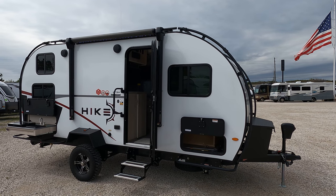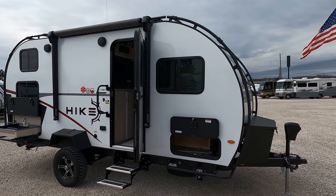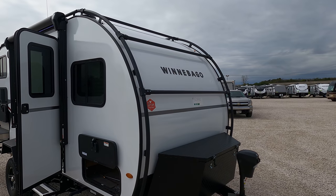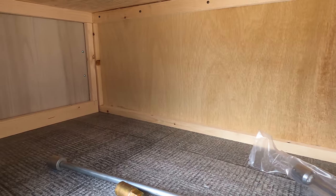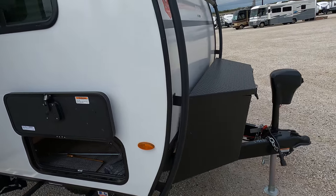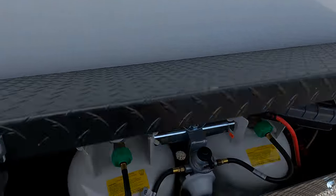Welcome back everyone. Today we have a 2022 Winnebago Hike 172 BH. This one's got that cool roll cage looking thing you can zip on accessories and do all that kind of cool stuff. Going to walk around this one just because it's a little smaller, a little shorter - kind of nice to see it.